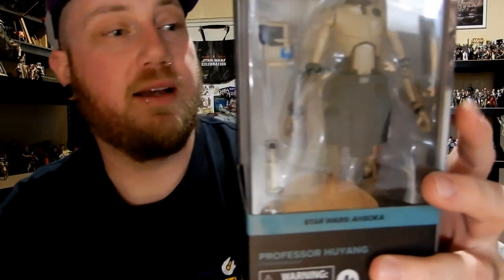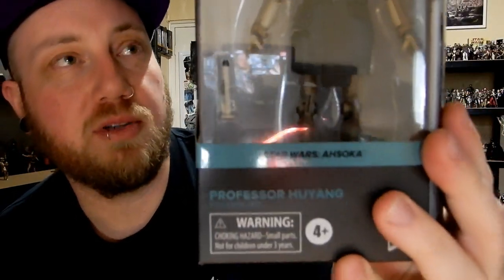Hey Star Wars fans and action figure collectors, welcome back to another Star Wars Black Series figure review. We're looking today at Hu Yang — Professor Hu Yang, as it's labeled on the box.